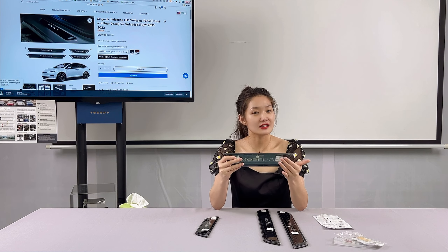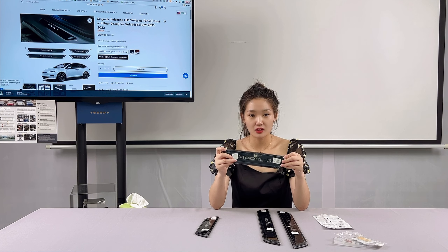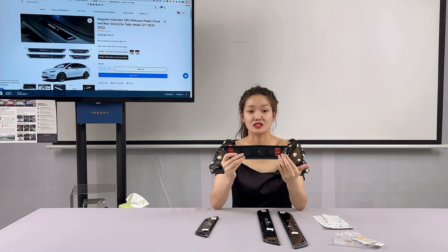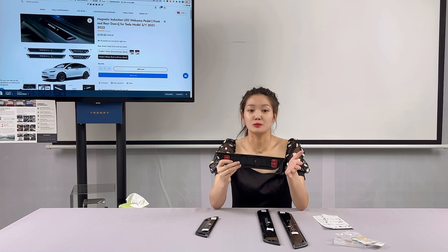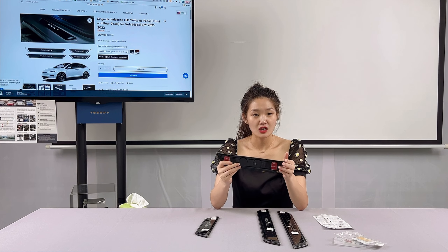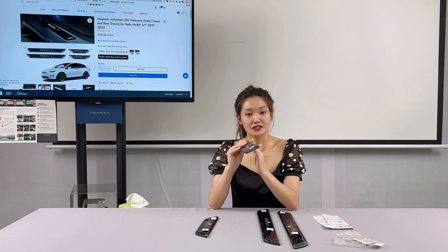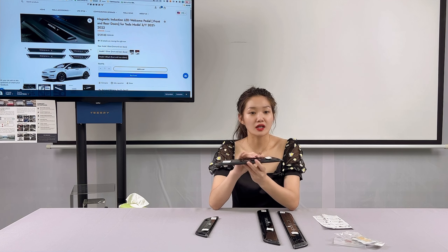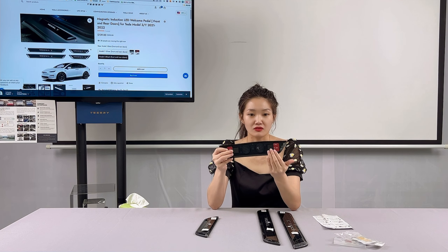The door seal uses stainless steel panels with anti-scratch and wear-resistant, durable characteristics. The plastic backing is tough and not easy to deform. Even with hard steps, it protects your door panels from wear and damage to your car paint. The edges are finely polished and rounded without scratching your hands. You can also see the anti-vibration sponge on its bottom, which effectively prevents noise during driving to create a comfortable driving environment.